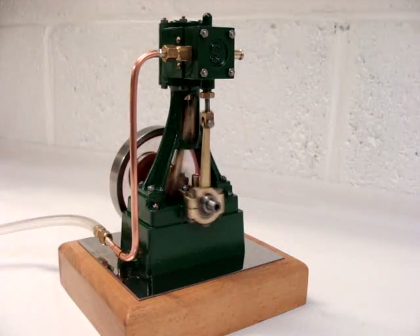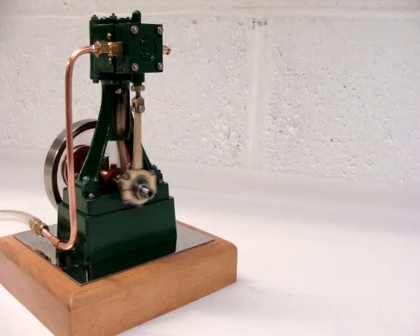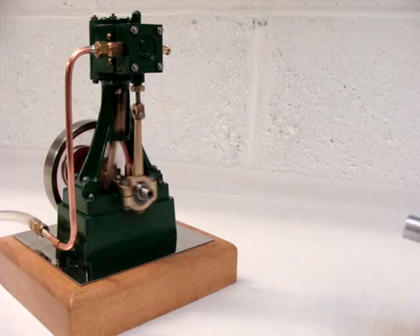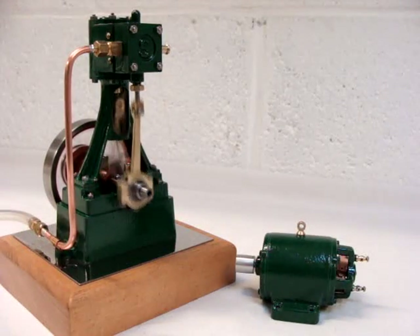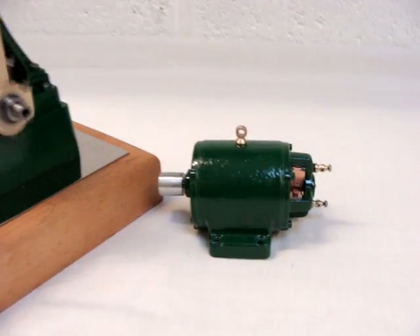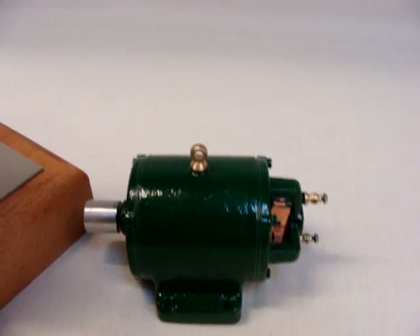They were meant for high speed operation, either to drive model steamboats or something like a small model generator. And in actual fact I've got one made up here ready to connect at some point. That's a model dynamo from the PMR range from America.